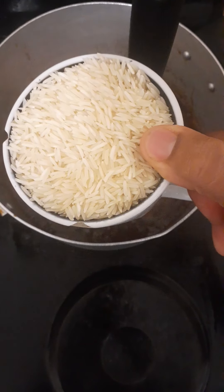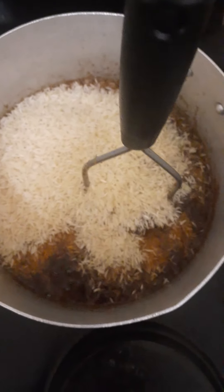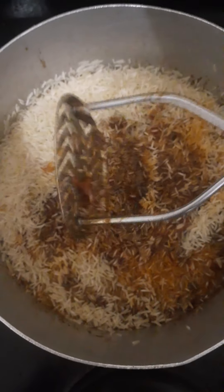I'm going to use just one cup of rice. It will be enough — I think this will be enough.